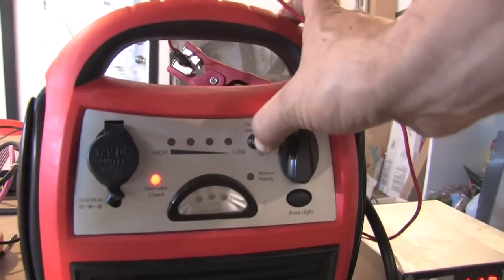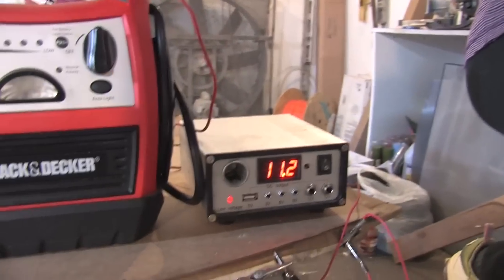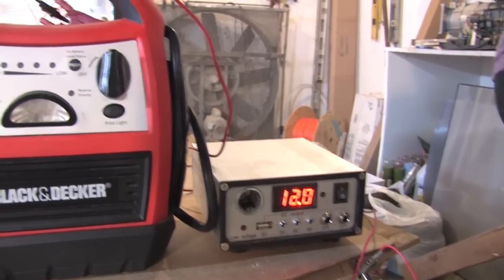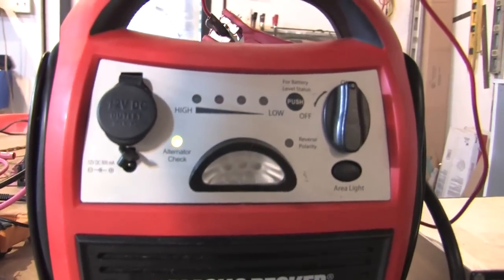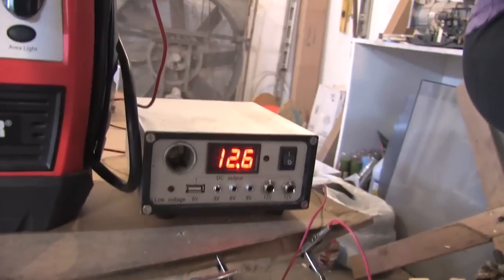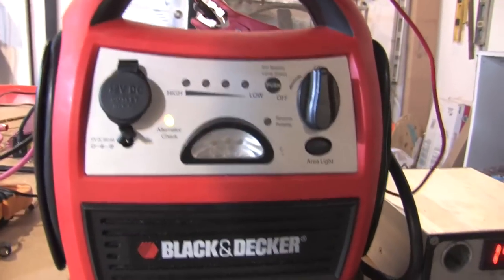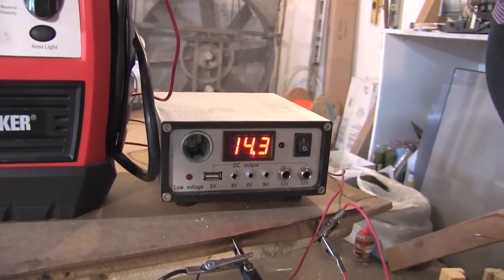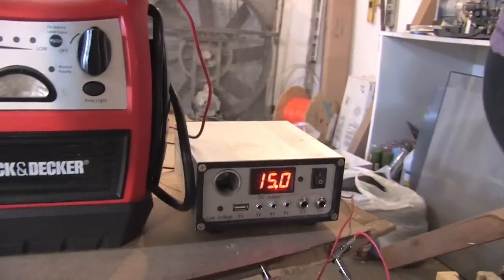Now I'm going to have Denise start pedaling. When the voltage gets over 12 volts, you can see that it actually starts to charge the battery. It's going to be a little awkward because if she goes too fast it's going to prevent overcharging, and if she goes too slow it's not going to have a load. We're going to keep it right about 14 to 15 volts. Right now she is charging this battery. The resistance is there — it's not that easy to pedal. So that's the setup charging a battery.